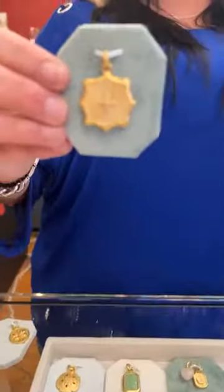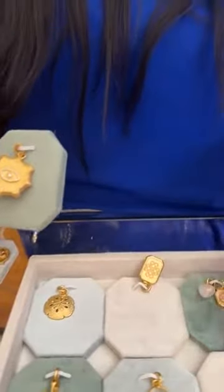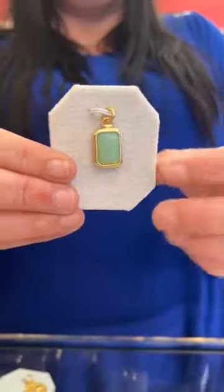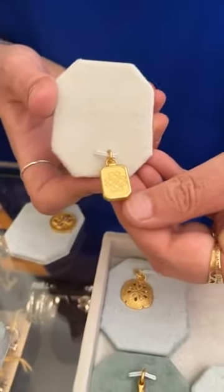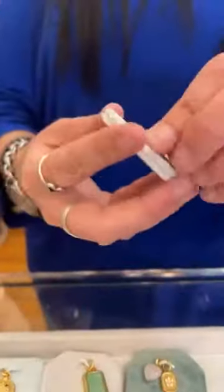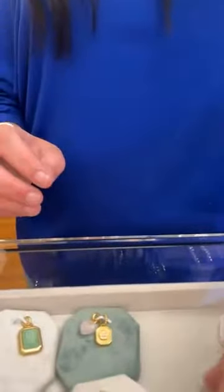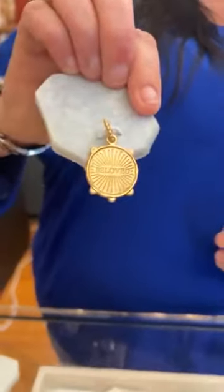Then we have the Positivity charm at $44. Let's look at the backs of these — surprise! This one has an eye on the back. The Cherished charm on the back has an intricate, almost Celtic knot design. The Dive In wave charm says 'dive in' on the back. Vicki, your butterfly says 'hope' on the back — jackpot! The cloud charm says 'loyalty' on the back. We also have the Beloved charm for $36 and it says 'beloved' on the back.